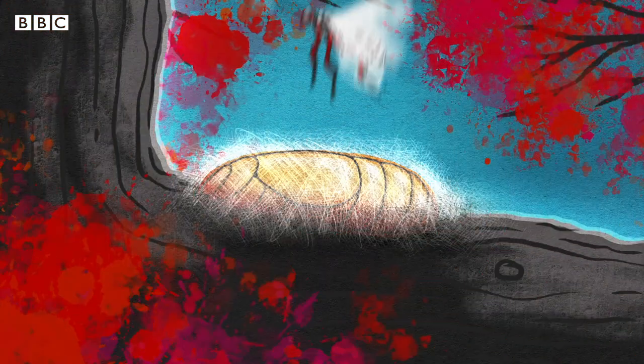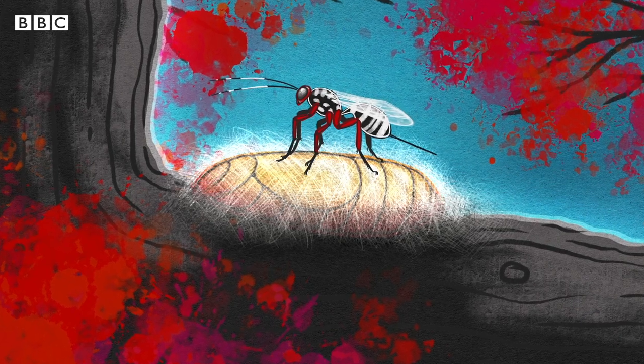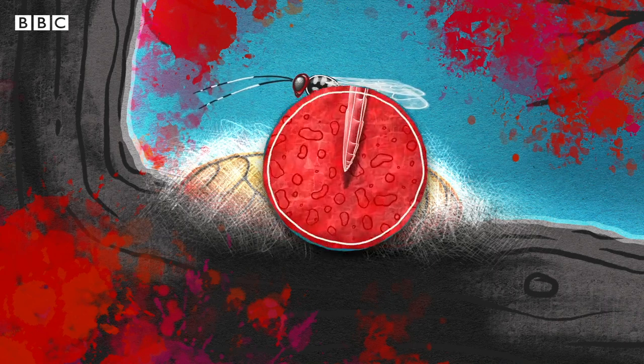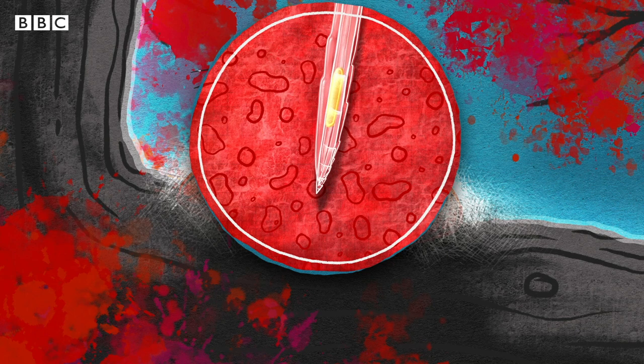This is where the wasps come in. Parasitoid wasps use a long, thin ovipositor to insert their eggs into the living tissue of other creatures. This hollow tube has three blade-like valves, which drill a hole into the host, and the egg is transported by the friction of their movement.